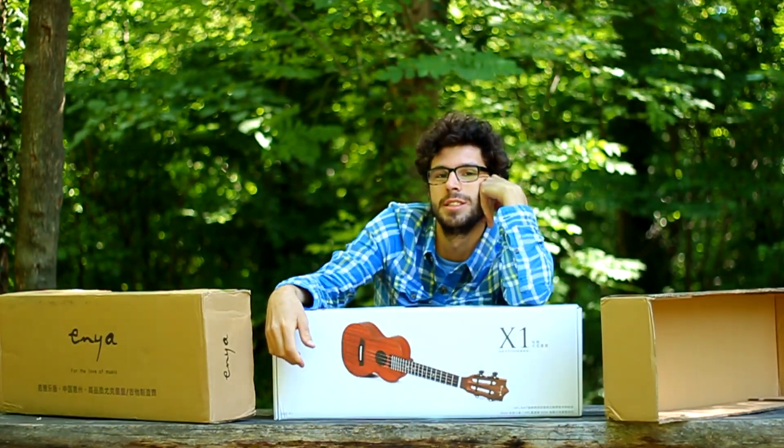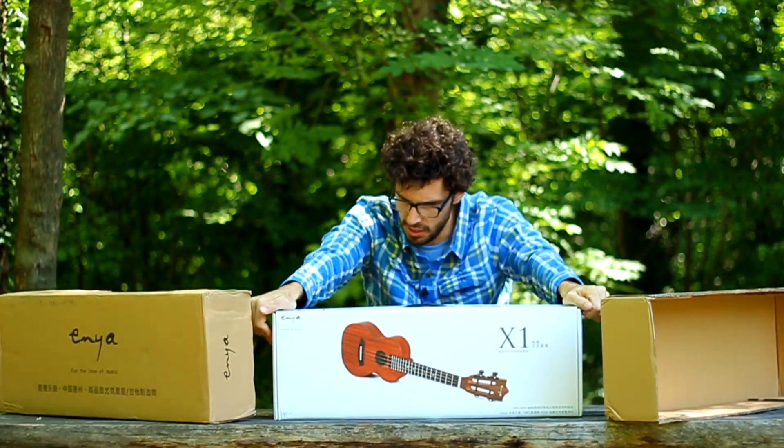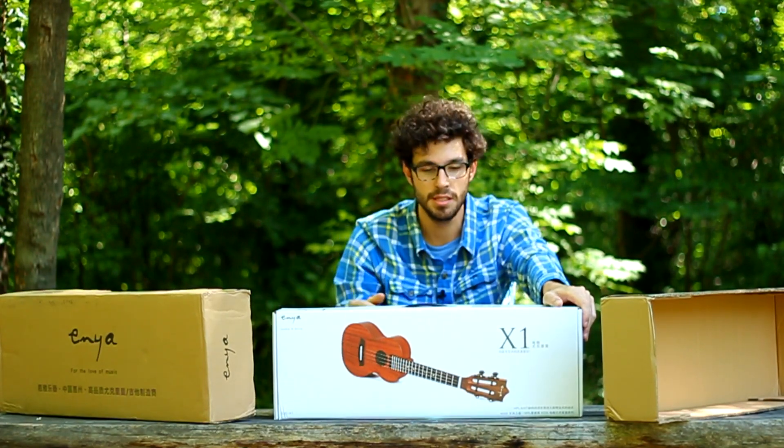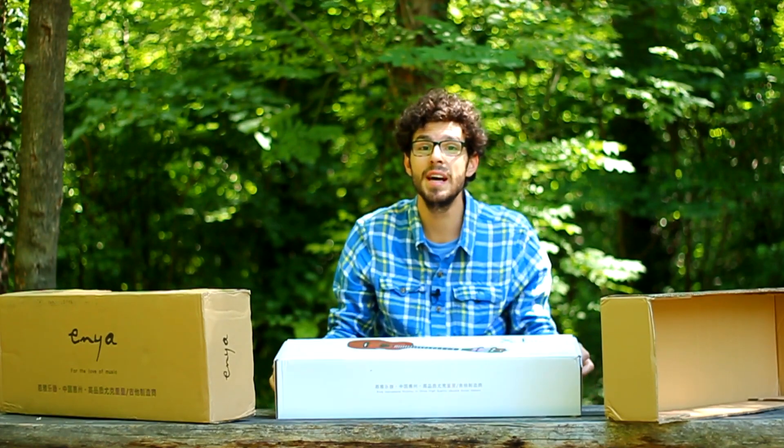The ukulele is called Enya X1 and this is the 23 inch version. In other words, this is a concert ukulele. It has a jack so you can play it through speakers. Let's see what we have inside.